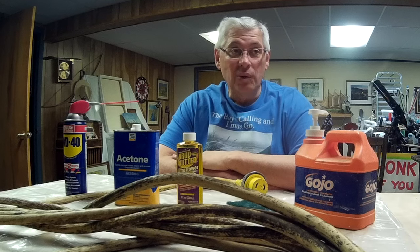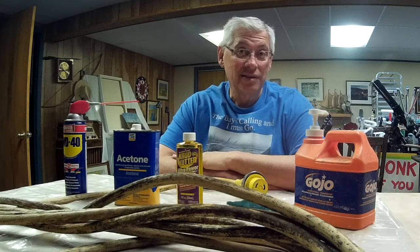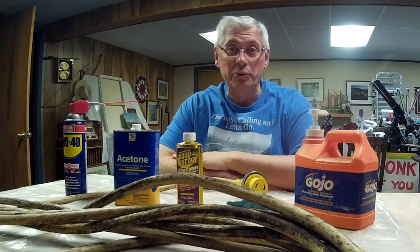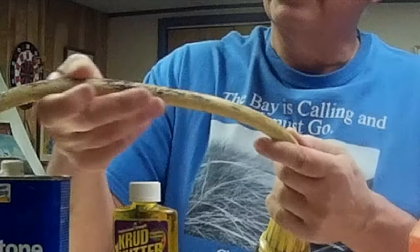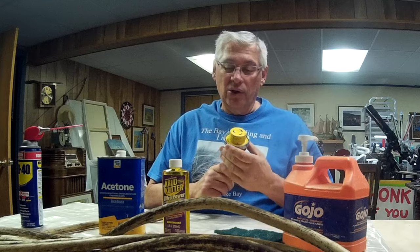Welcome back. It's about mid-December 2017. Christmas is upon us, but I got all my gifts bought and wrapped, so I'm back to doing a few boating things. What I'm planning on doing today is I'm going to try to clean a lot of this black crud off my dock power cord.